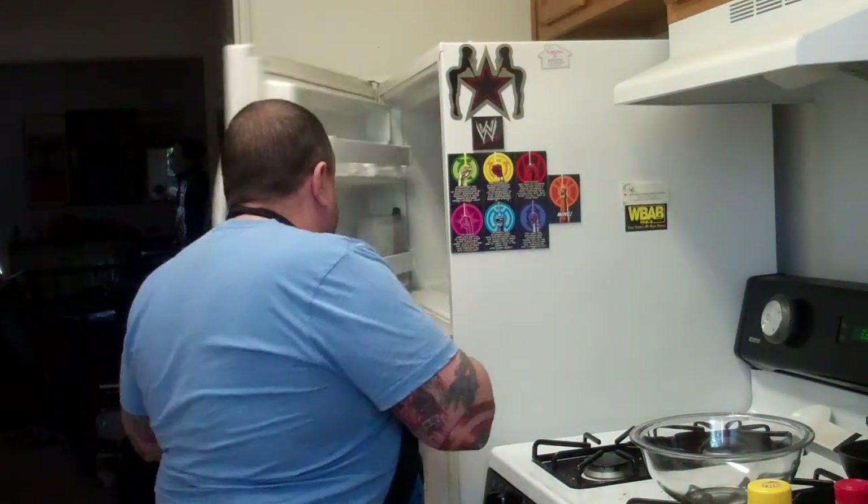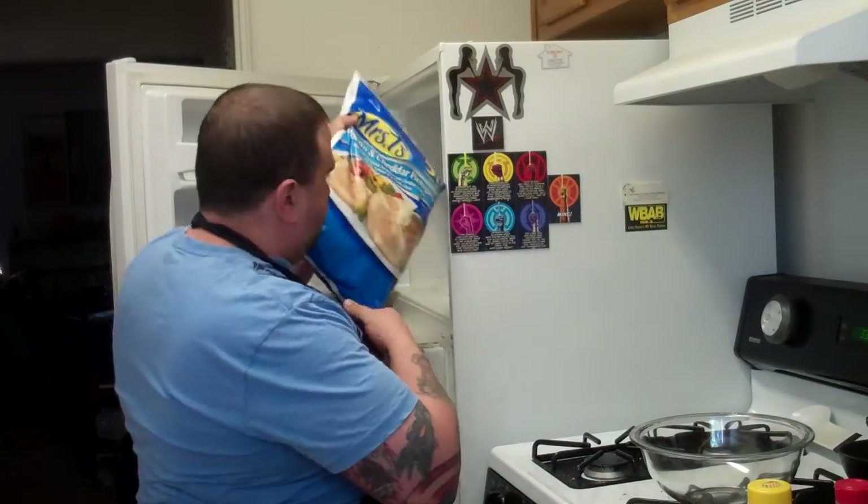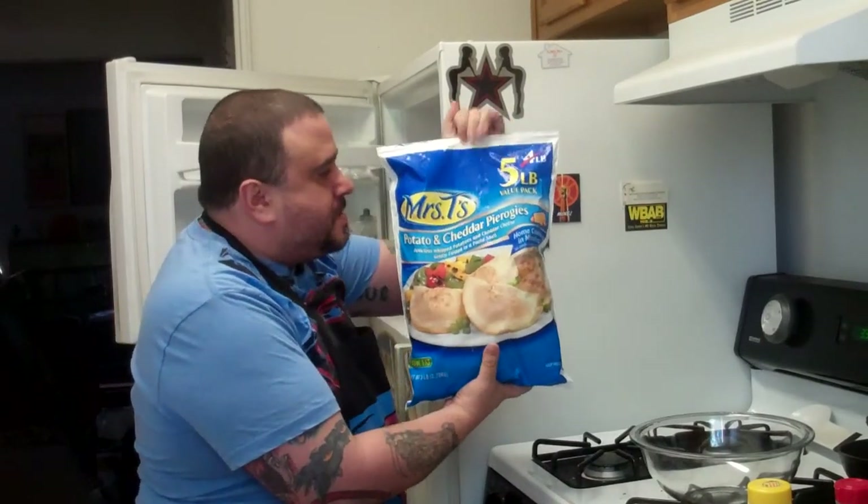Hello everyone and welcome to episode 51 of Cooking With Fun. Today we're gonna make pierogies! That's right — potato and cheddar pierogies.